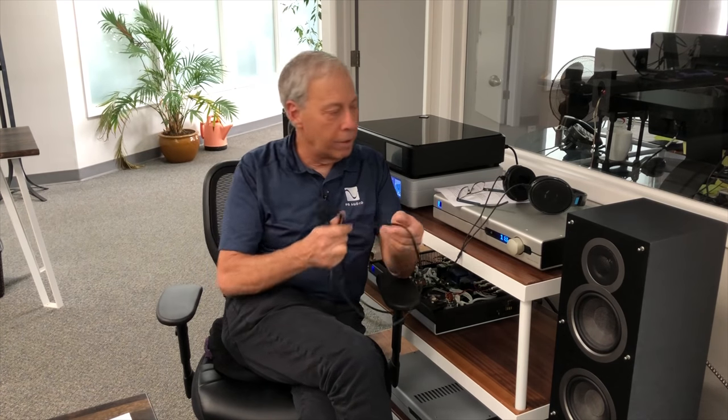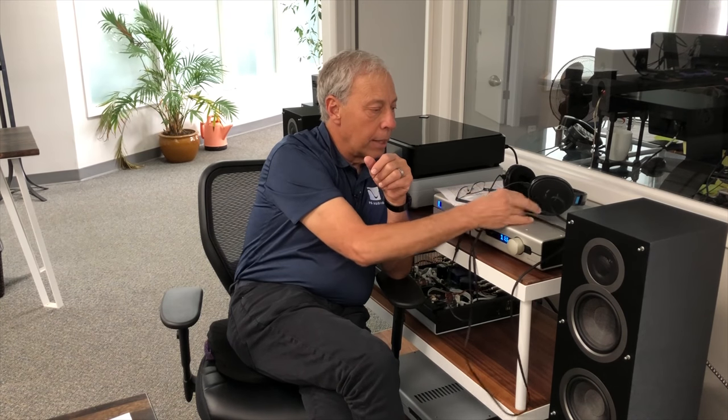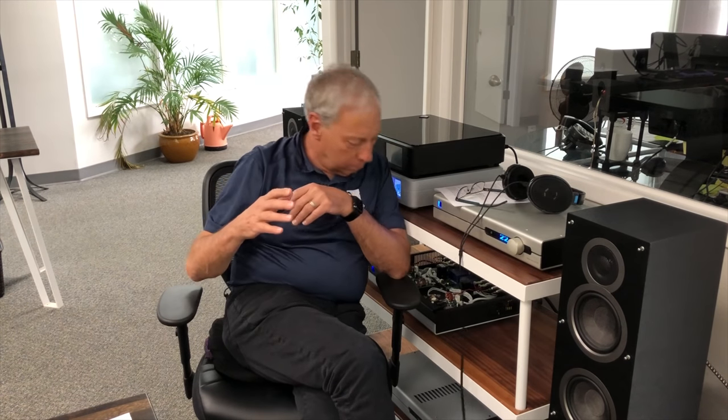Take our BHK Signature pre-amplifier — a $6,000 pre-amplifier designed by Bascom King. It also has a dedicated headphone output in it that's a fairly complicated circuit, with coupling transformers and all that. But if you compare the output of the BHK pre-amp to the output of the headphone amplifier, depending on the headphones you have, you may be better off using the output of the headphone amplifier.